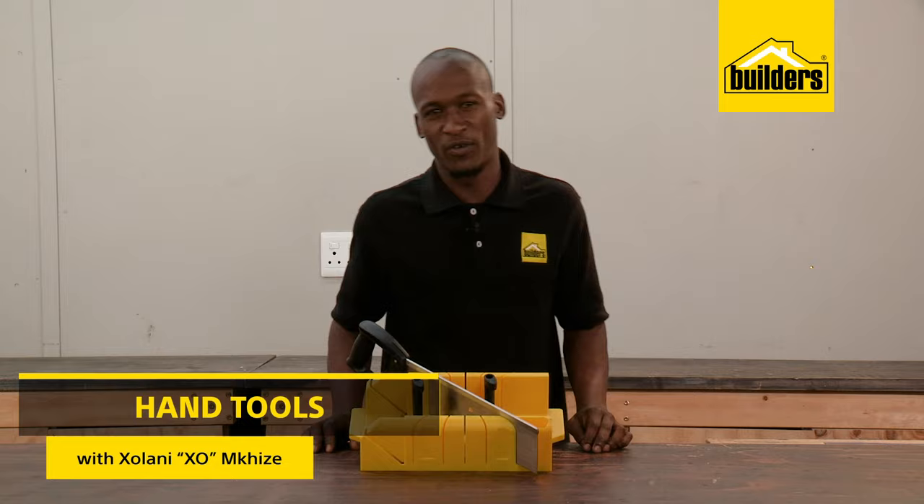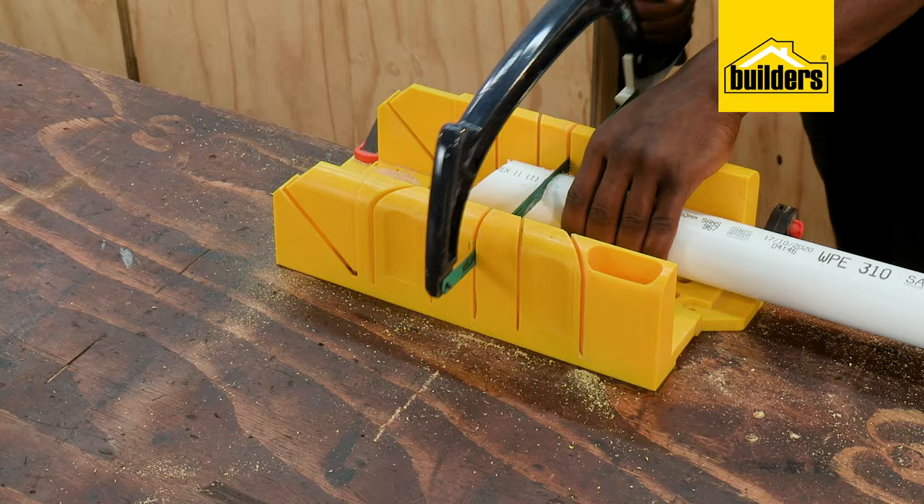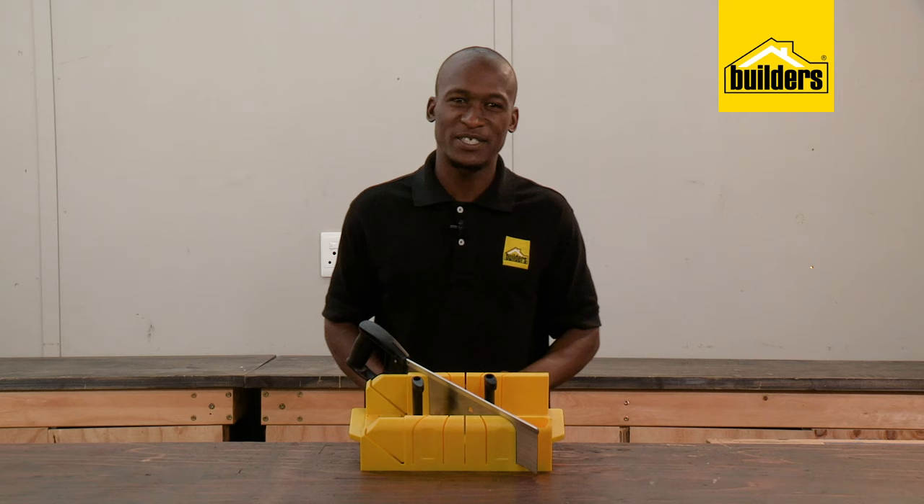What is a mitre? We've heard this term before. A mitre is a cut made at an angle and is usually associated with woodwork. Cutting these angles freehand is not easy, and for this reason we use a mitre box.